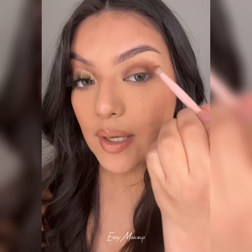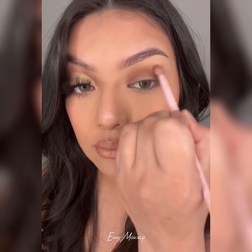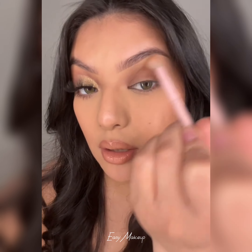This is the palette that I used, but as long as you have a brown and a gold shimmer, you should be able to create this look. I'm using a smaller blending brush and picking up some of this brown. We're going to dot this in the outer corner and bring that into our crease. With the same brush and the leftover product, we're going to blend this out. Then I'm going to switch to a bigger fluffy brush and just blend this out.